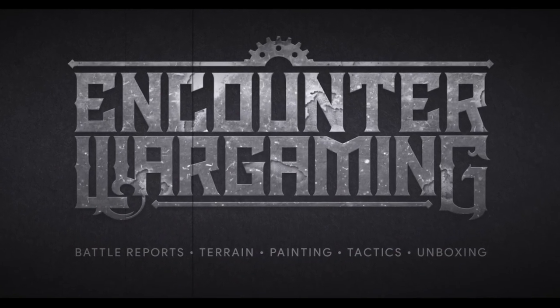Hey everybody, my name is Adam from Encounter Wargaming. Today I'm going to do a quick and easy tutorial on pin washing. Pin washing is kind of a new technique and it's particularly good on Space Marines, which is the model I'm going to use to show you the technique today.